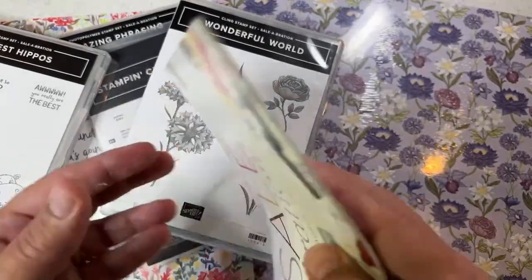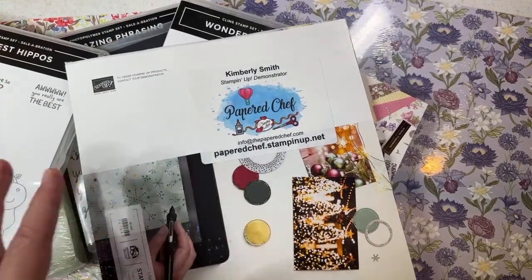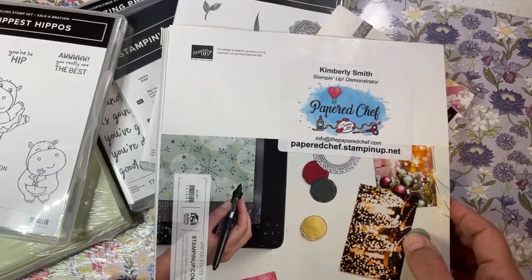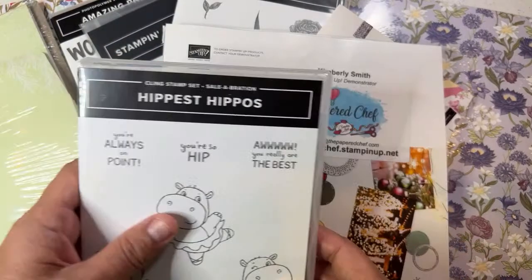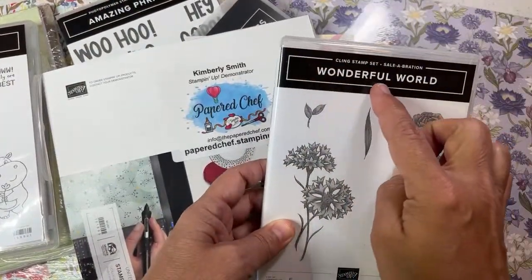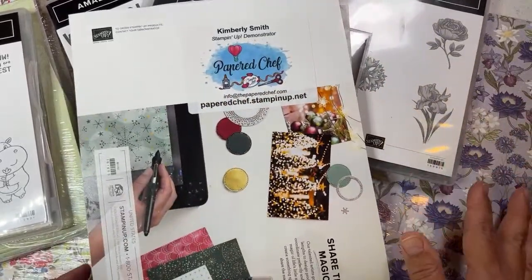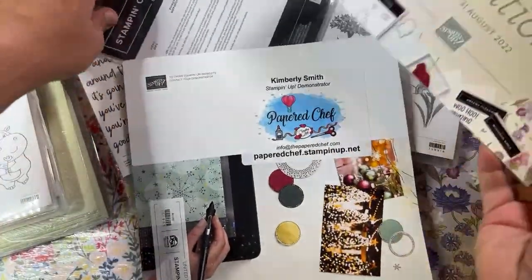I was able to do what's called pre-earn. I made a very large demonstrator order, and for each $50 I spent I was able to get a free Sale-A-Bration item. Most items are $50, except to get Wonderful World I had to spend $100. I also got the Wonderful World designer series paper, which I couldn't find for the longest time.